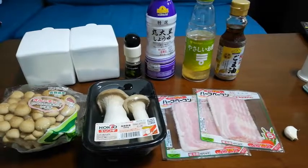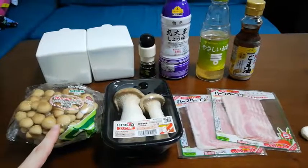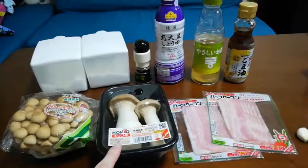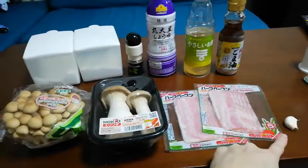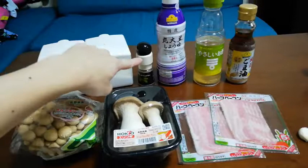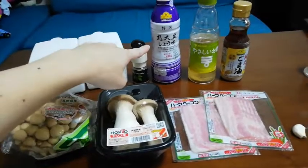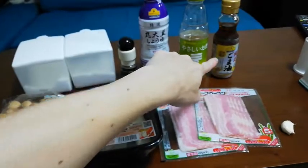These are the ingredients for this dish: shimeji mushroom, erringi mushroom, bacon, garlic, salt, sugar, black pepper, soy sauce, vinegar, and sesame oil.